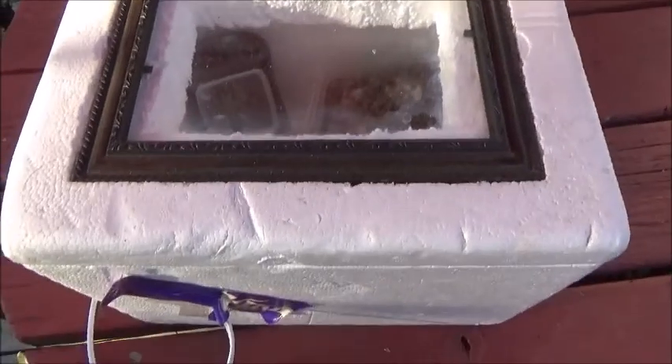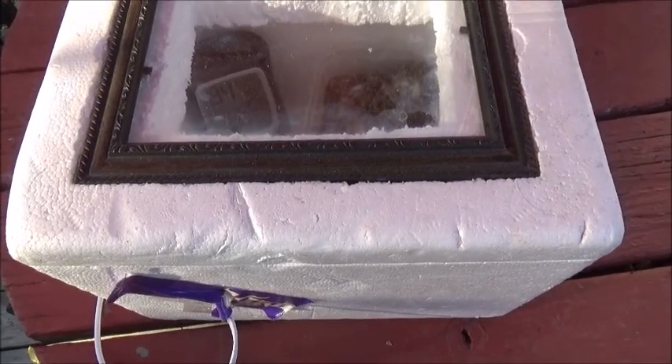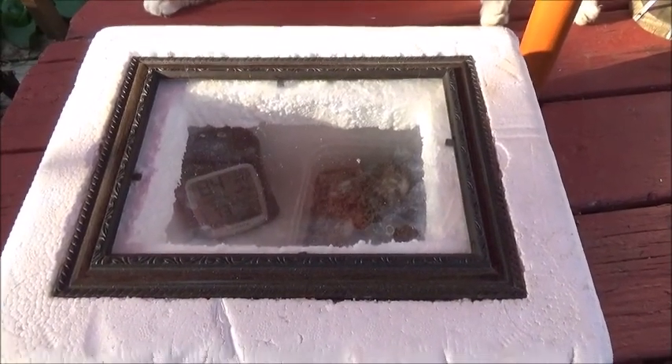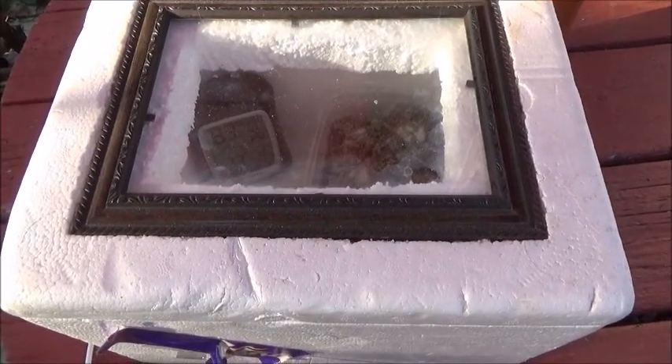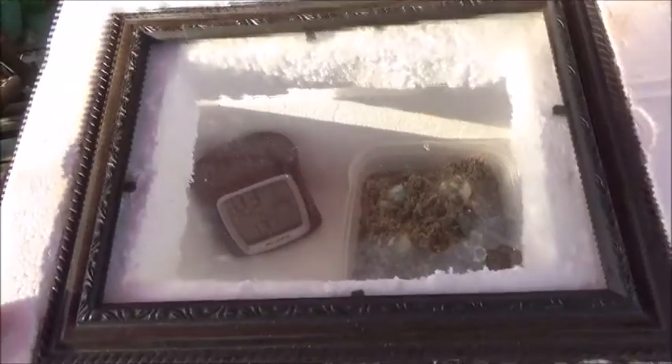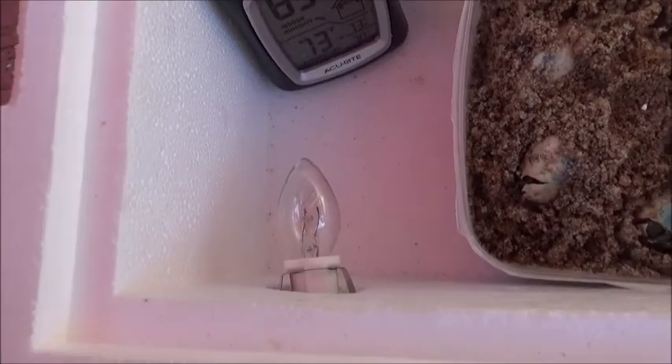This is a little incubator I made. On June 2nd I looked outside by my pond and there was a raccoon digging — it was digging up turtle eggs. So I made a little incubator using a picture frame with a temperature gauge and a light to keep it warm, though I didn't even need to use that.